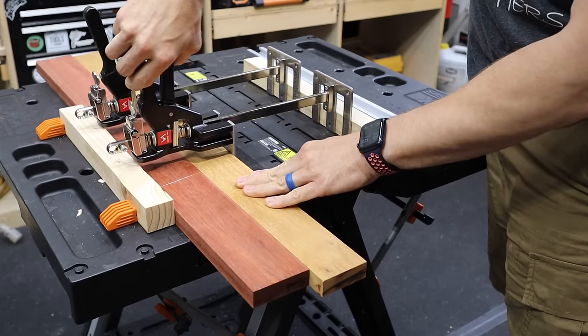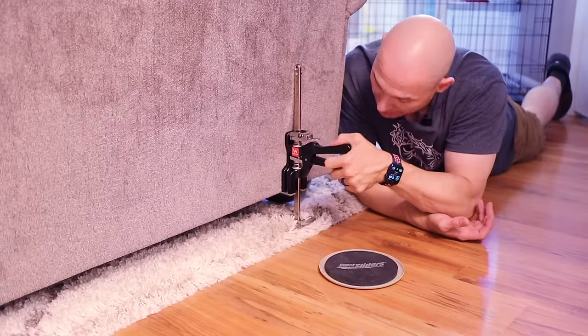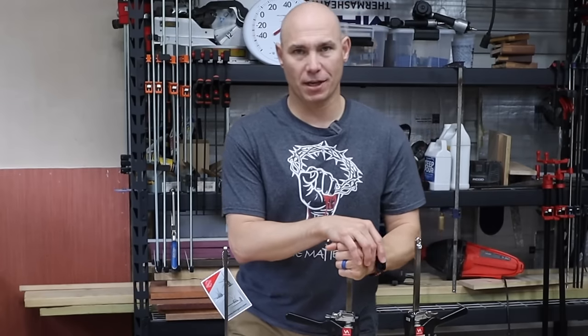There's so much you can do with this tool — from windows and doors, decking, lifting furniture, and installing cabinets. The options are almost endless. Let me show you what this tool can do and maybe you can use one in your shop or on your work site.